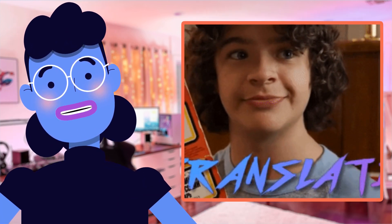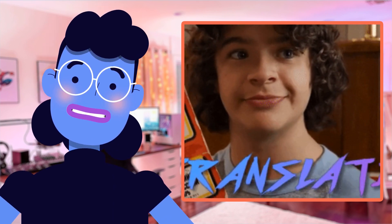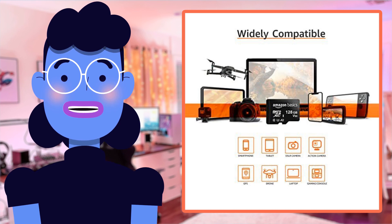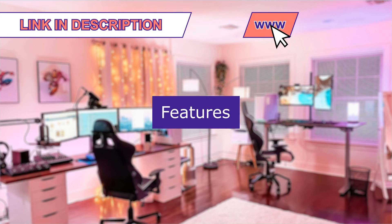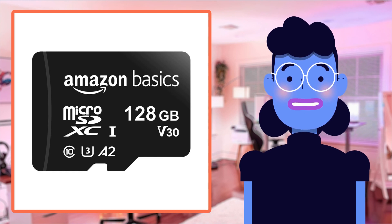But don't just take our word for it — with over 34,000 reviews giving it an impressive rating of 4.7 stars out of 5, let's find out what makes this card so popular among consumers today. Product linked in the description below.